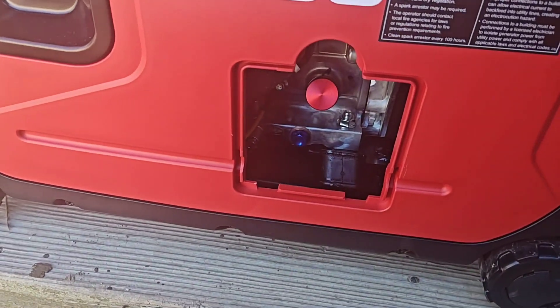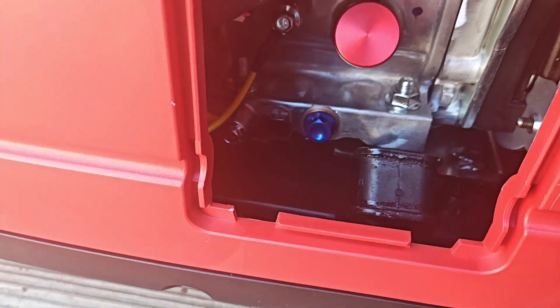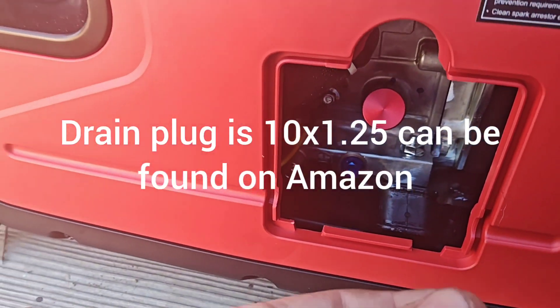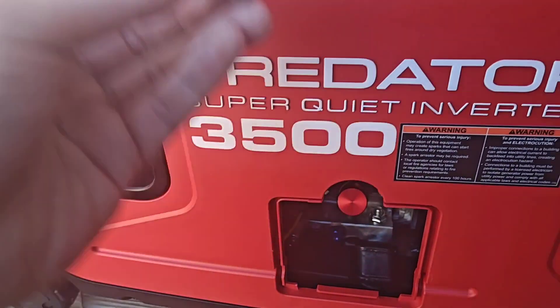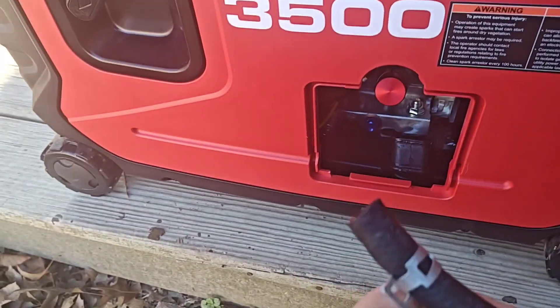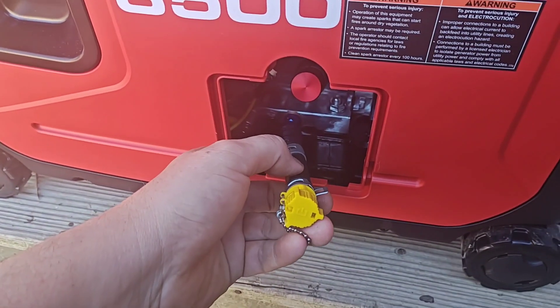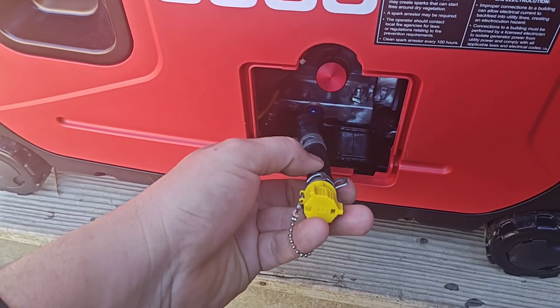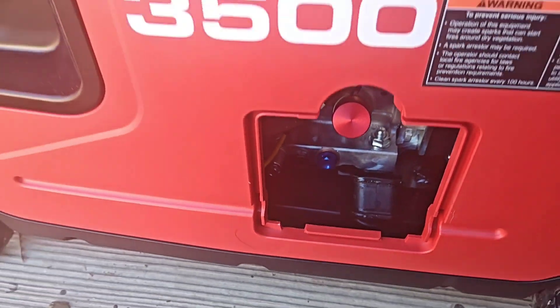Here's the access port for doing your oil changes. I put a magnetic dipstick on it and a magnetic drain plug just for the break-in process. This actually comes with a hose attached to a fitting instead of a standard drain plug. Draining the oil on these is really easy — you just pin it down, take this cap off, and that's how you drain it. But for breaking it in, I'll be using the magnetic drain plug.